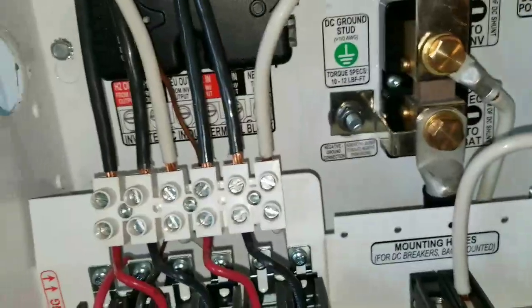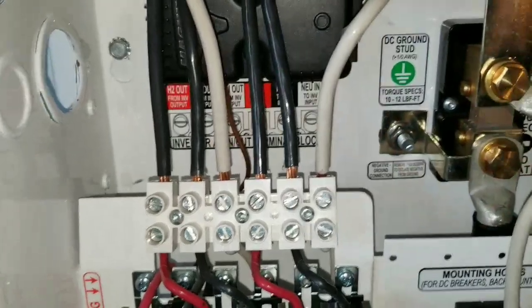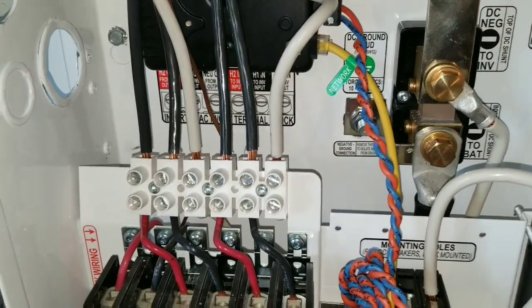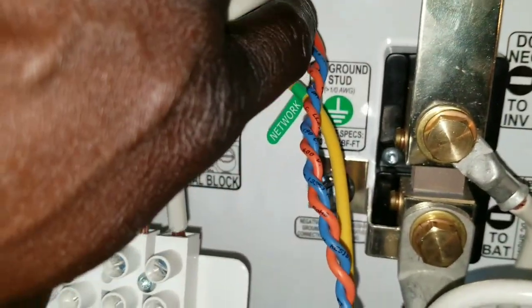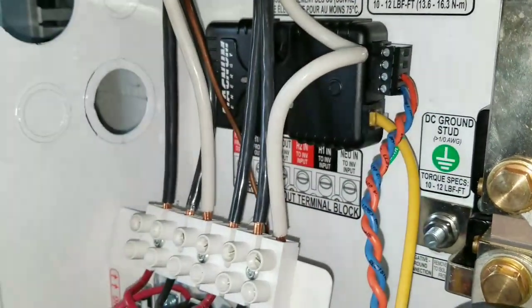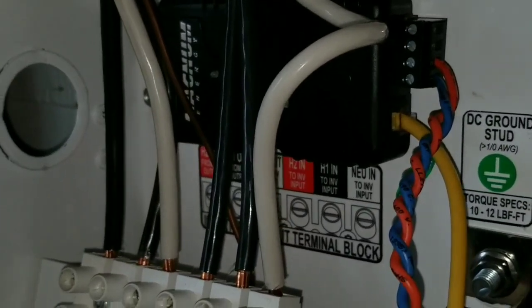Now I'm just gonna connect the power to power the thing — the communication pin, the first pin here. You have a telephone jack on the corner right there, and there's an indicator light bulb, the white one. It's just gonna go like this, snap right there, so it's already in.